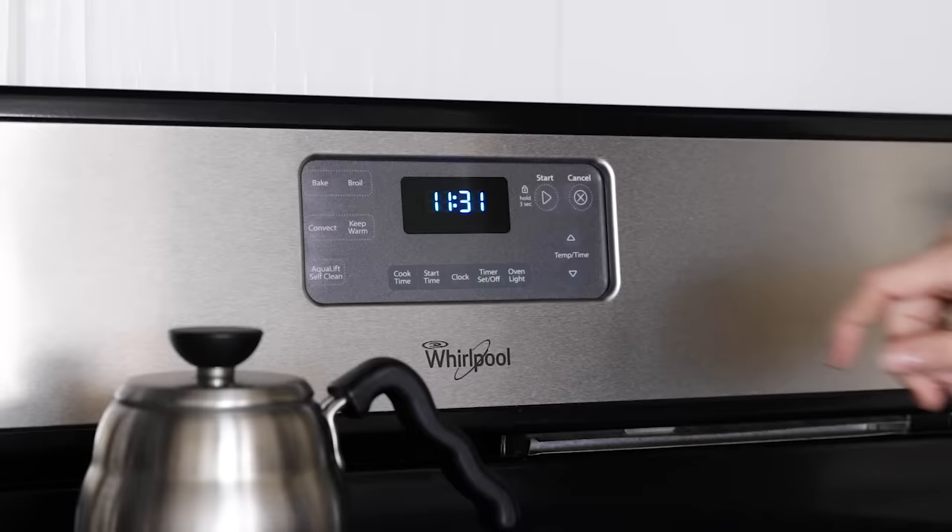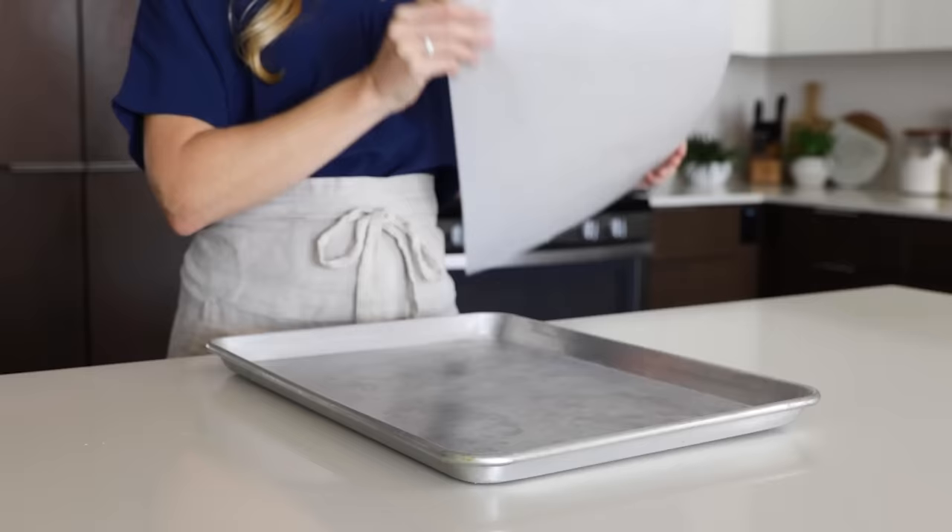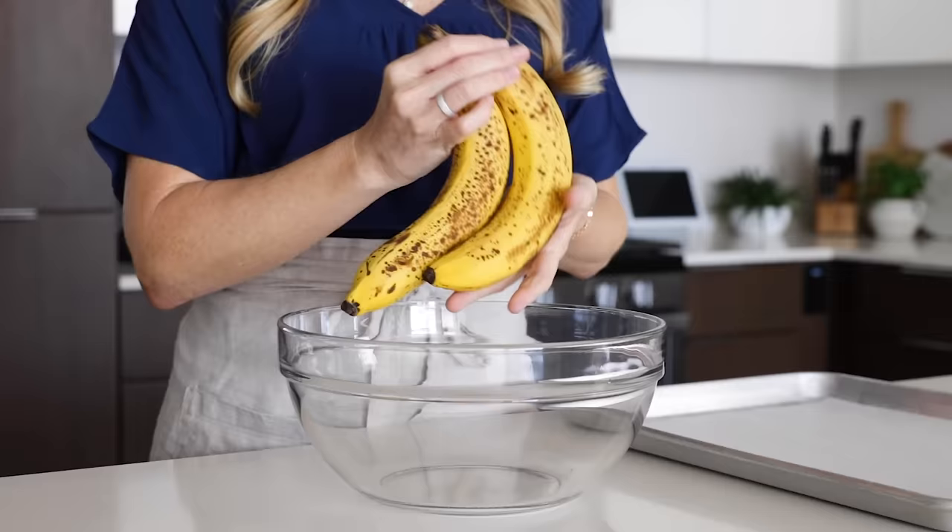To get started, preheat your oven to 350 degrees Fahrenheit and line a baking sheet with parchment paper, and then just set that off to the side.